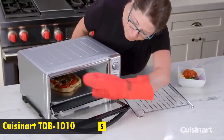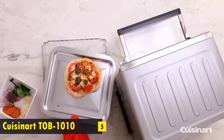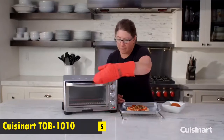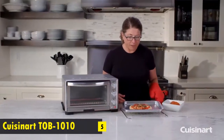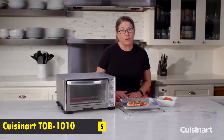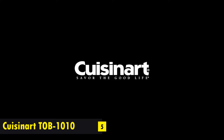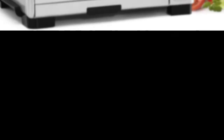Let's check on our personal pizza. Look how nice and crispy it got! I'm placing it on top of the rack — you can put it on a cutting board or right on your plate. It's nice and crisp, looks delicious, and the cheese is beautifully melted. So there you have it, the Cuisinart Toaster Oven Broiler.